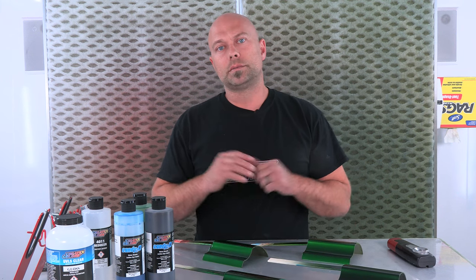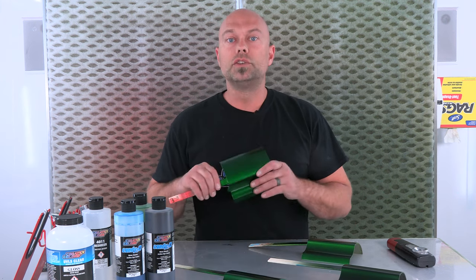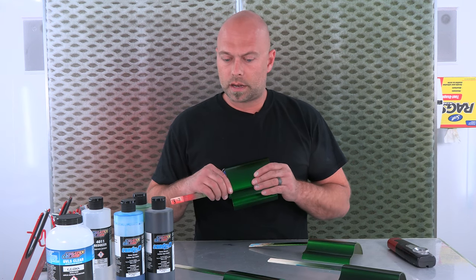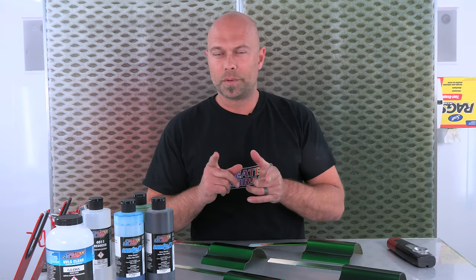So like I mentioned, we'll go ahead and get some 2K clear on this. I'm always going to recommend a 2K clear coat over our candies. So we'll mix up a little clear, get these sprayed, and when we come back we'll hopefully have some sunlight outside and we can check them out in the sun. So stick around, we'll be right back.